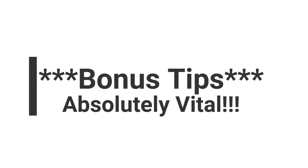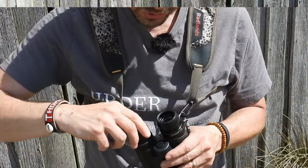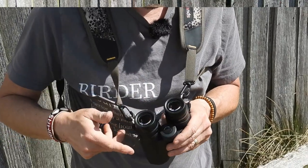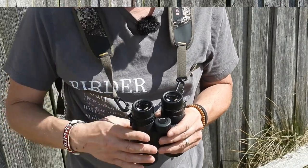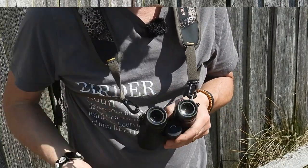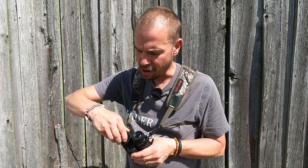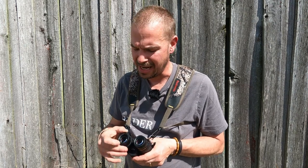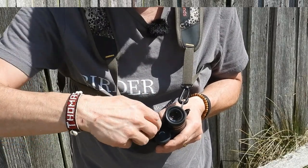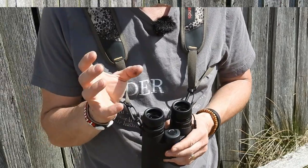Now our last bonus tips — and I told you these are very important; there are three of them. The first bonus tip is your eye cups. Almost every pair of binoculars has these and they are adjustable. If you wear glasses, you'll want them turned probably all the way in. If you don't wear glasses like me, you want to twist them either all the way out or somewhere in between — good binoculars will have stops at different increments. For myself, I pull and twist them all the way out, and that gives me the biggest field of view.